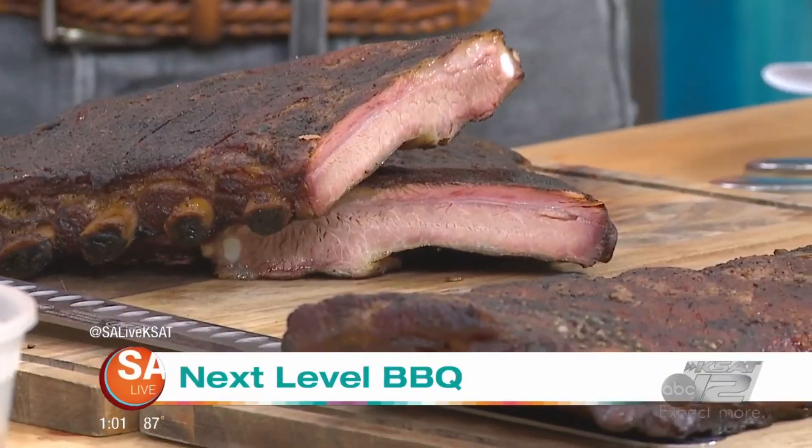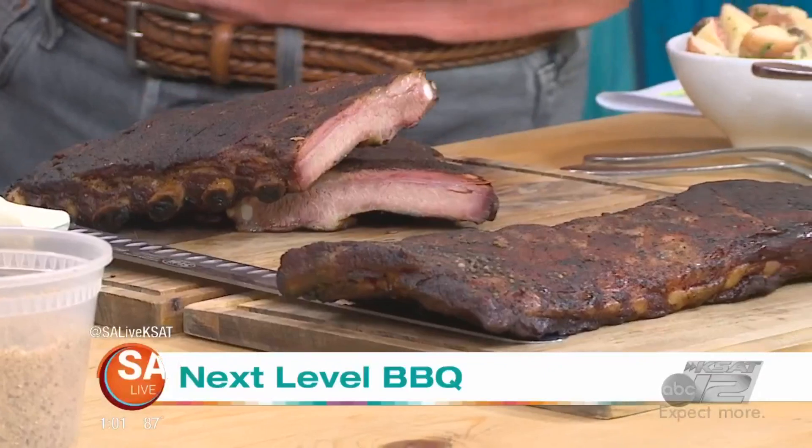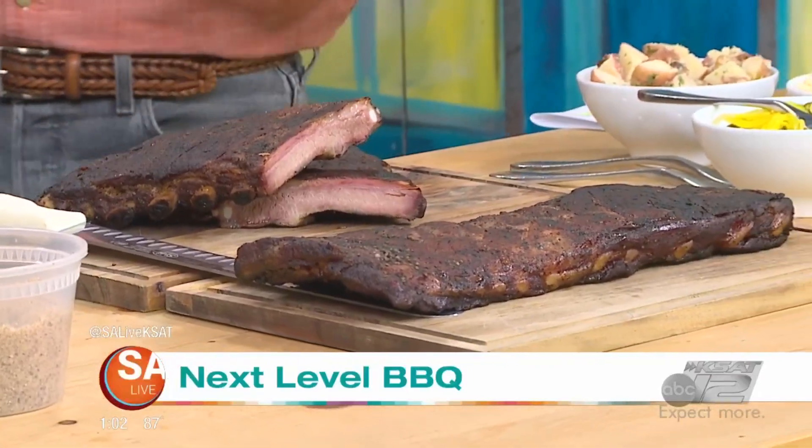Look at that picture right there — I can't wait to try this one. So anyway, welcome. Thank you, thanks for having me.